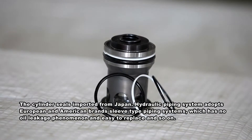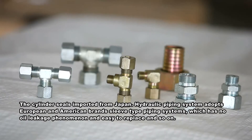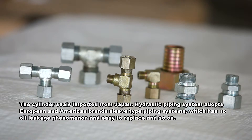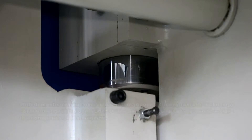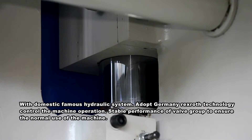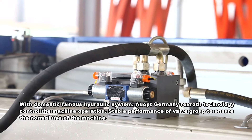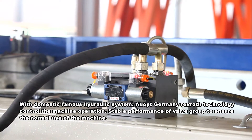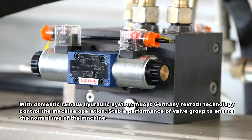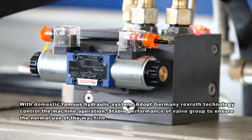The cylinder seal is imported from Japan. The hydraulic piping system adopts European and American brand sleeve-type piping systems, which have no oil leakage and are easy to replace. The machine uses a domestic famous hydraulic system with Germany Rexroth technology to control machine operation, with stable valve group performance ensuring normal machine use.